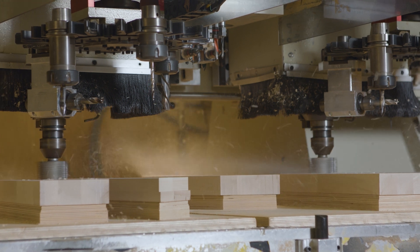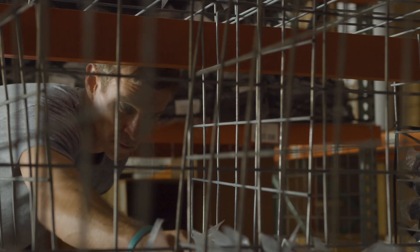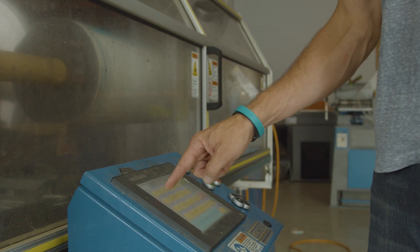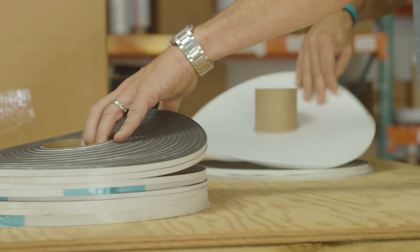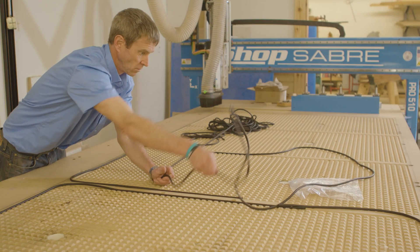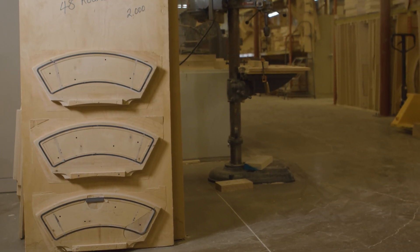Your CNC router investment will become more efficient the stronger your parts are held in place. All Star has spent the past two and a half decades listening to router operators across the country, addressing a range of vacuum related issues and the business challenges they face. We work with these businesses to create solutions for holding parts. The result is a custom product line created to address the needs of CNC router operators. For customers doing repetitive production run parts, the in-board gasketing and cover gasketing products help create dedicated vacuum fixtures.